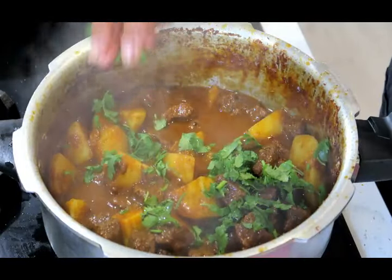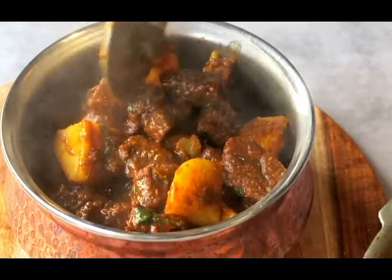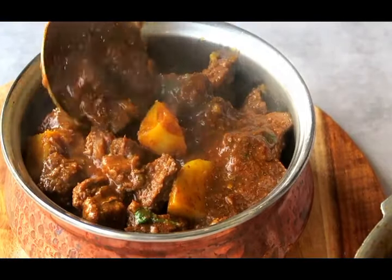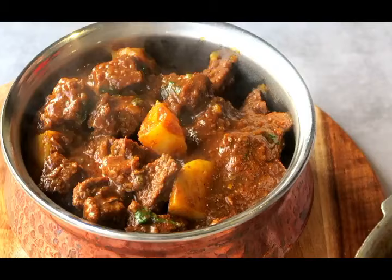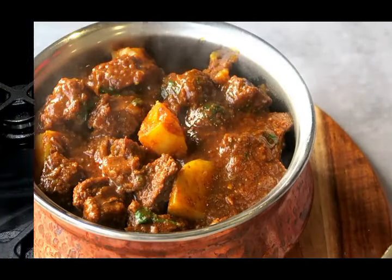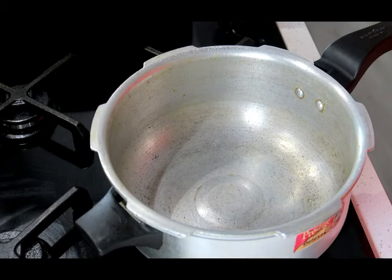Hello and welcome to Get Creative in the Kitchen. Today's recipe is an easy no-fuss beef curry that's absolutely delicious and I'm sure you're gonna love this recipe, so stick around to the end and let's get straight into it. Let's start making this delicious beef curry.